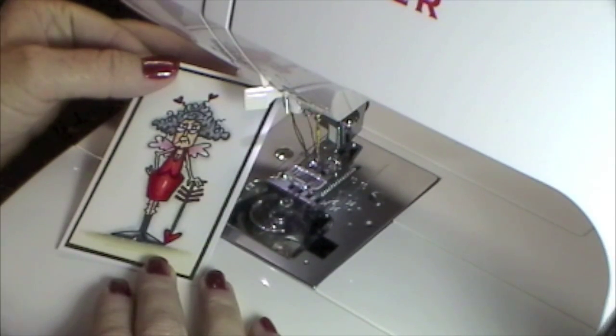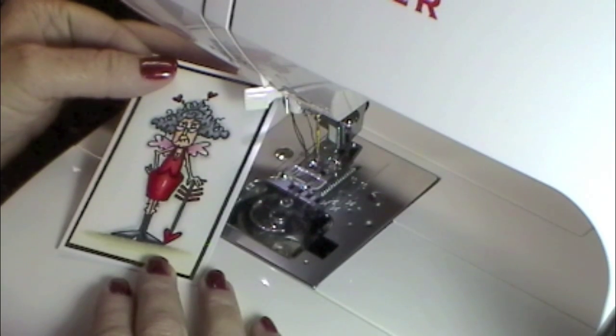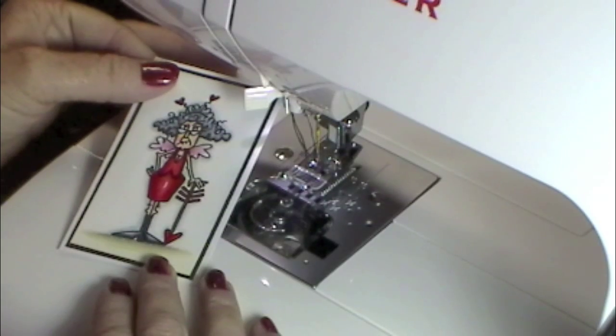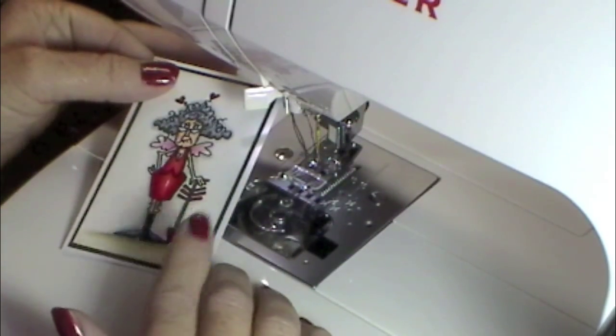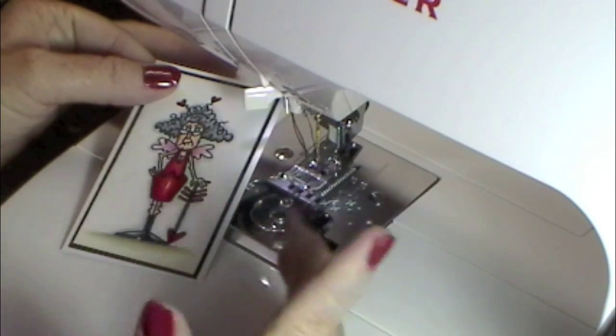Hi hens! It's Jeannie, the spotted chick. Welcome to the hen house. Today I thought I'd do a little video tutorial on sewing. I'd like to show you how I sew around my images - I get a few questions on this occasionally, so I thought you might like to see how it's done. First of all we're going to go over the supplies you need.